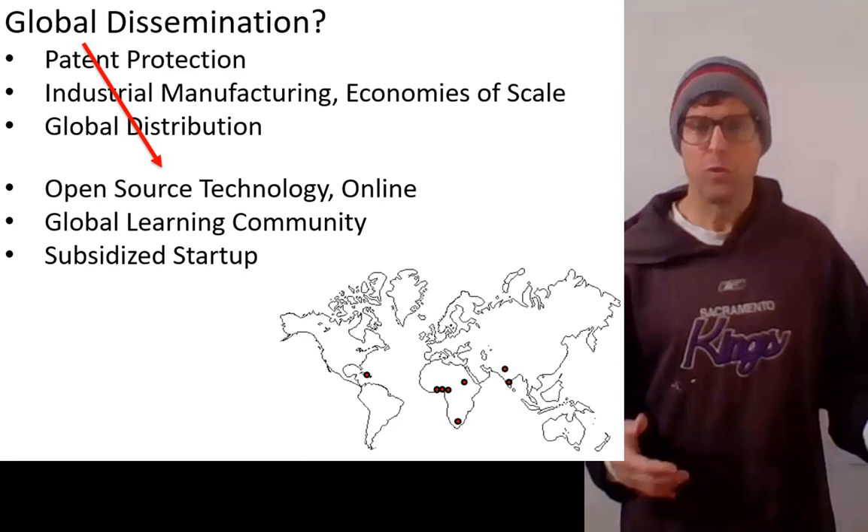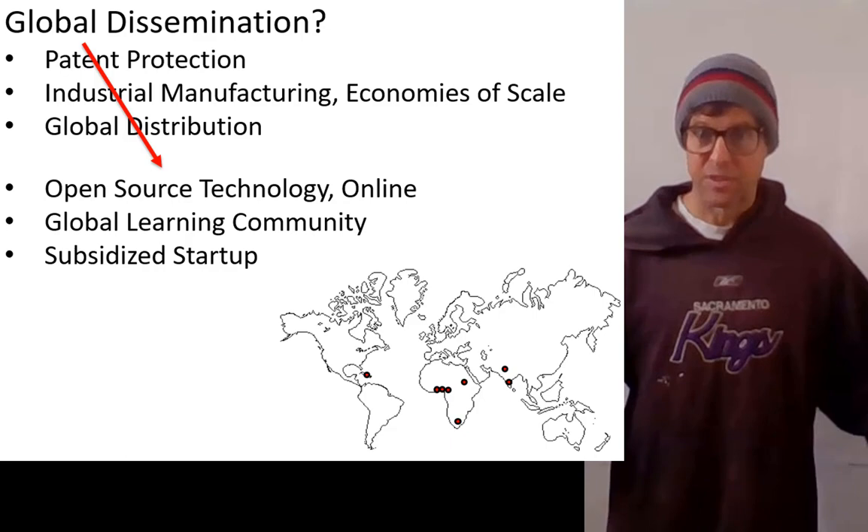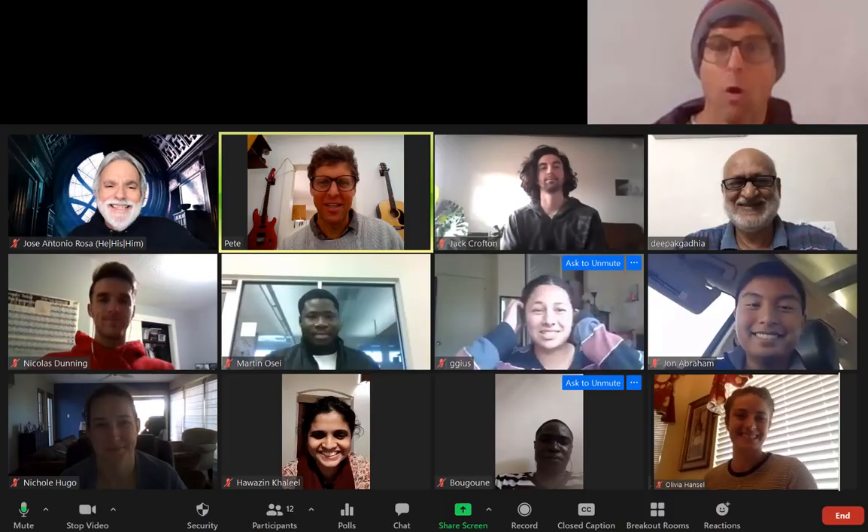We have some funding through UK Aid and we started a small company in Ghana, and we've also reached out to international collaborators and small enterprises to help them build it and subsidize them. Grace and Olivia are giving another talk about the dissemination of this technology, so please see their talk at this ETHOS conference as well. Thank you.